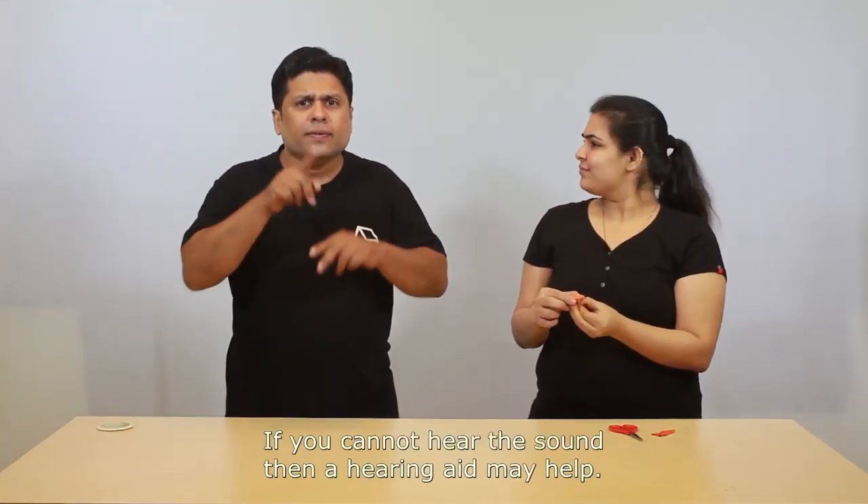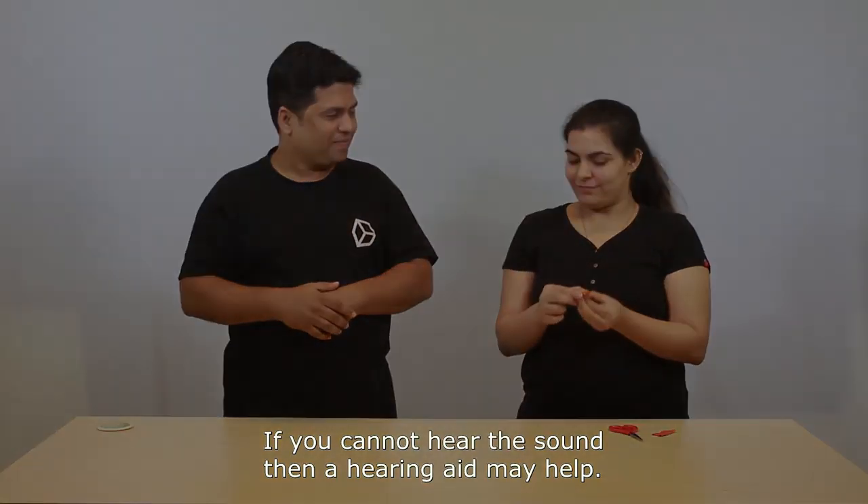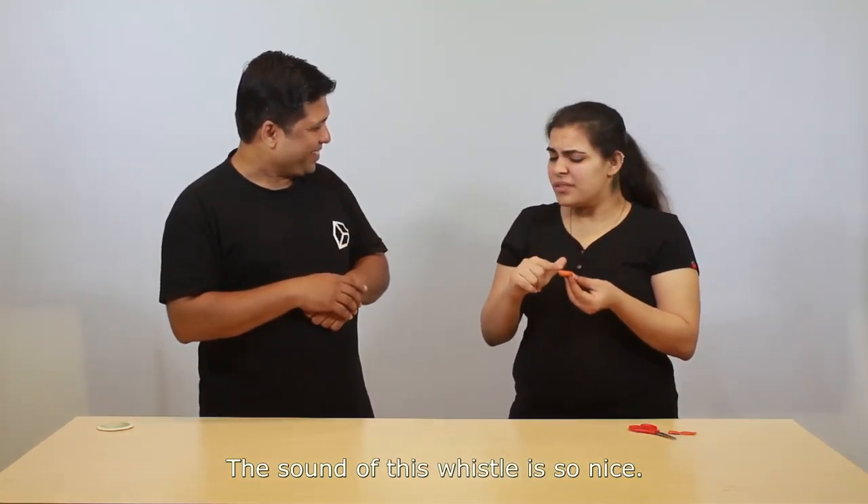Let's see. Blow it. You get the sound — can you hear the sound? If you cannot hear the sound, then a hearing aid may help. The sound of the whistle is so nice.